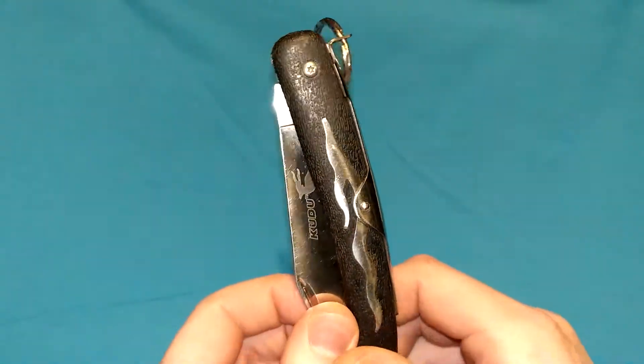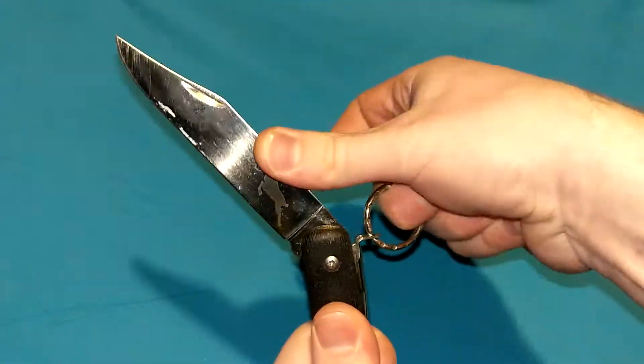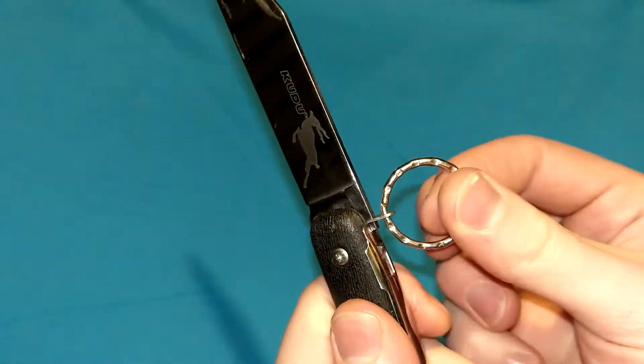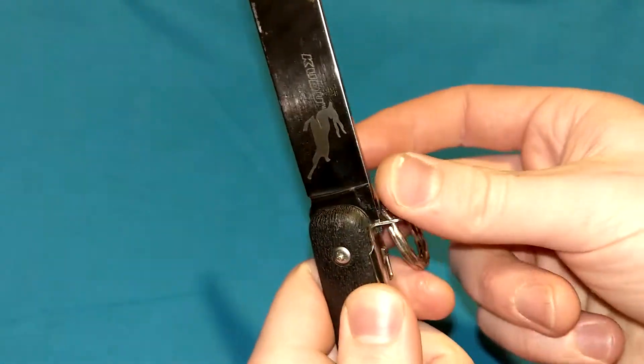So there's a very distinct click, click, click, click — snap. Really cool. Very iconic. Kind of a crude design, but it's strong enough. I don't see this thing ever disengaging on you under normal use and even hard use — I do not see this disengaging.